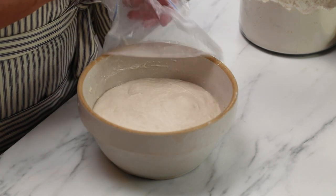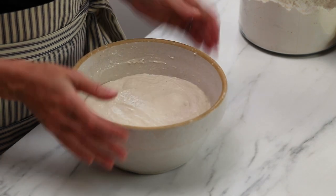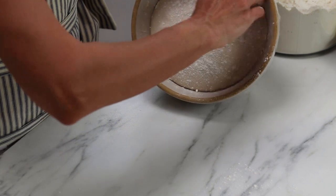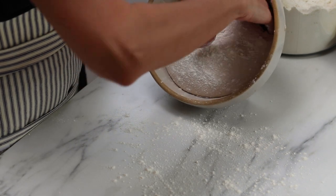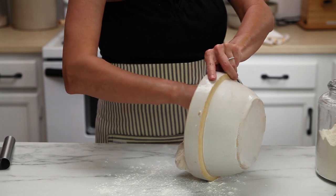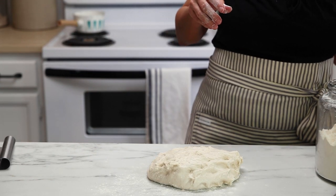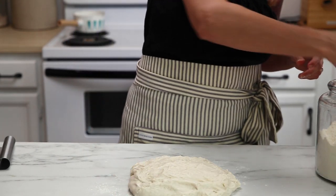Whichever one you choose, when you're ready to divide it, you're going to want to flour the surface of your dough and your work surface pretty well, because this is a very high hydration dough which means it has a lot of moisture and it's going to be sticky. If your dough is cold from the fridge it's much easier to work with because it firms the dough up. Either way, turn the dough out onto your work surface and add a little more flour on top. One of my favorite parts about ciabatta rolls is that there's basically no shaping involved.